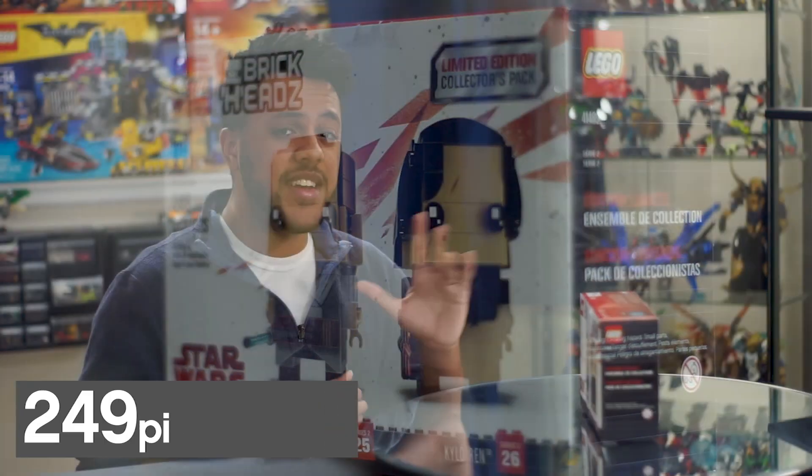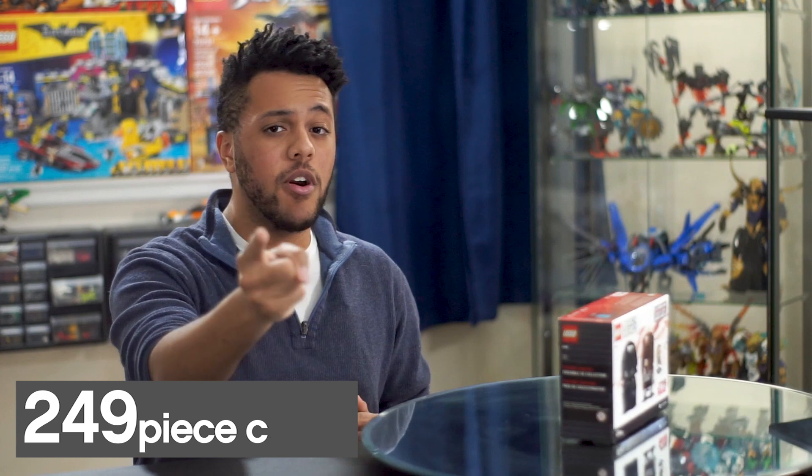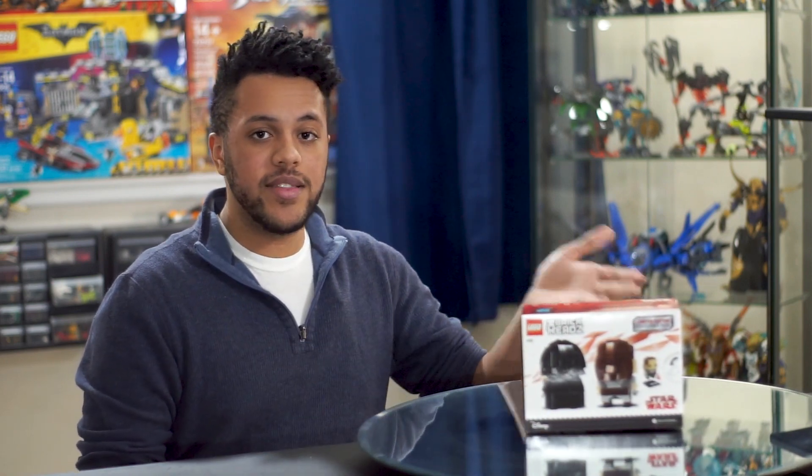This set is a Target exclusive, so you can pick it up right now on Target's website if you're a red card owner. If not, you're going to have to wait until December 1st to get this in store. But if you stick around to the end of this video, we've got a nice opportunity for you to get this set for free.